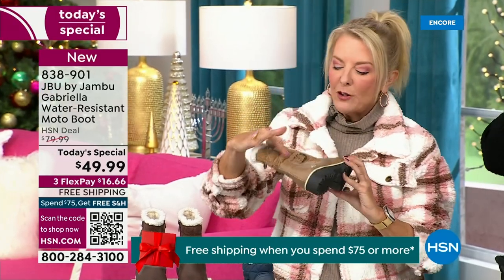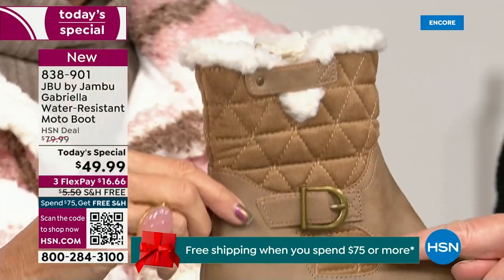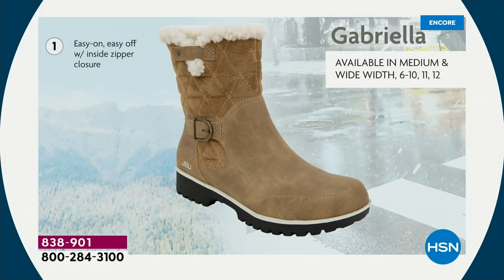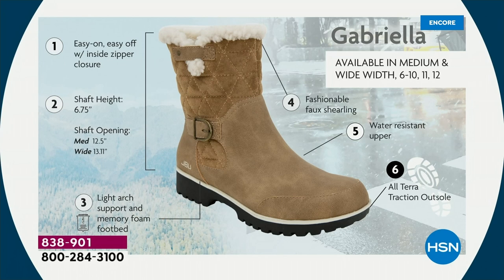They're made to take the elements but look incredibly fashionable. I love the quilting on the top — such a hot look. I love the faux shearling; it makes it so feminine and also keeps your foot warmer. We put the buckle on, the quilted detail, and that easy on-and-off closure. The shaft height is just under seven inches. We have medium and wide widths for the opening. Light arch support is there for you, the AllTerra traction, the water resistancy, and the faux shearling.